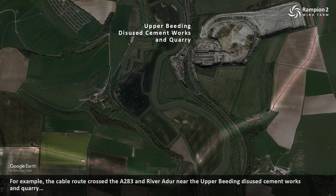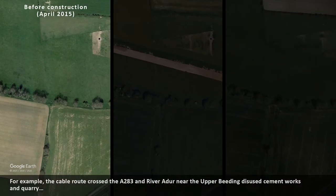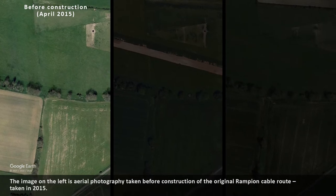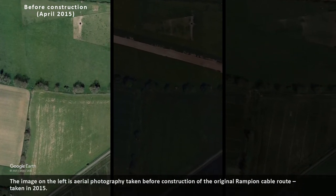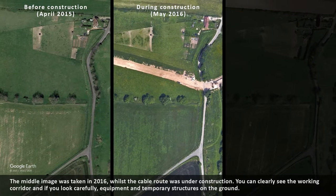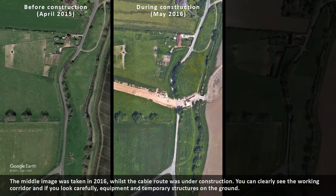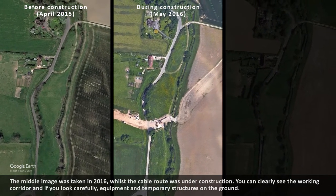For example, the cable route crossed the A283 and River Adur near the Upper Beeding disused cement works and quarry. The image on the left is aerial photography taken before construction of the original Rampian cable route, taken in 2015. The middle image was taken in 2016 whilst the cable route was under construction. You can clearly see the working corridor and, if you look carefully, equipment and temporary structures on the ground.